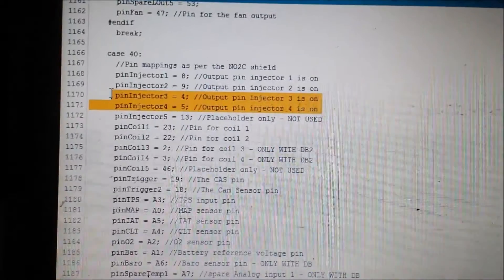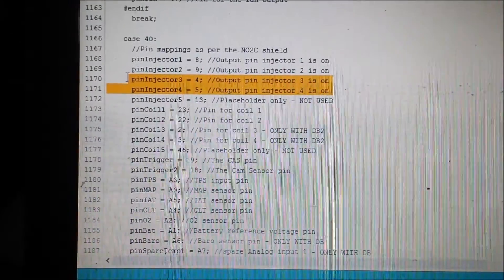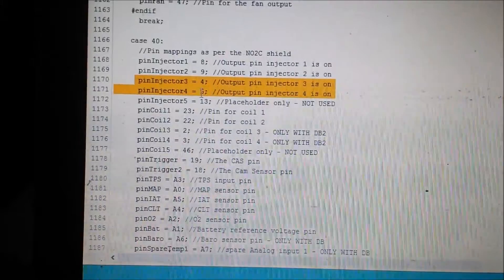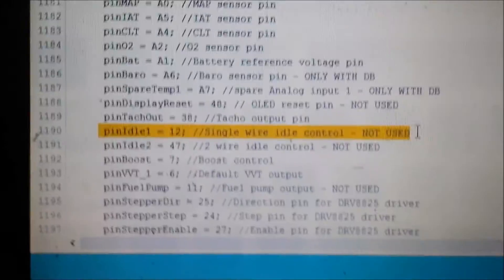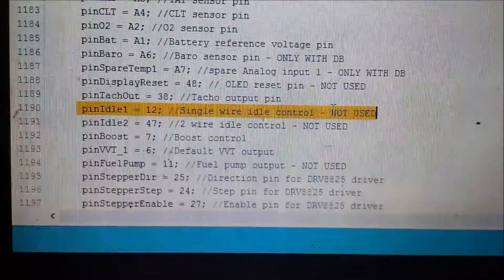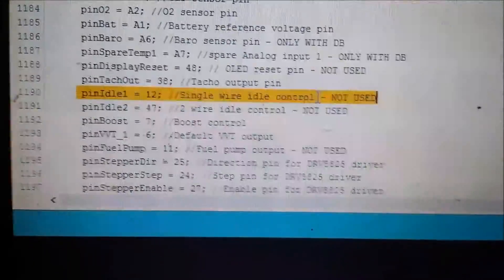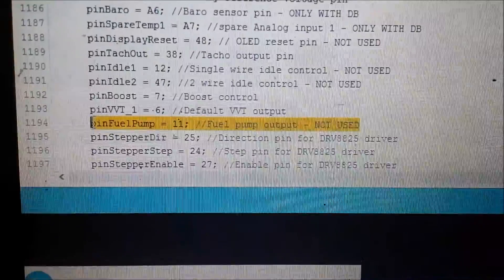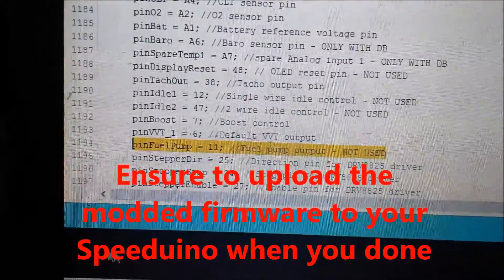This is what the reconfigured injector pins look like in the NO2C firmware pin mapping. Injector 3 and 4 which were 11 and 12 are now 4 and 5 respectively. Idle, which was 5, is now 12. I noted that idle control power is not used anymore. And finally, fuel pump which was Arduino pin 4 is now Arduino pin 11.